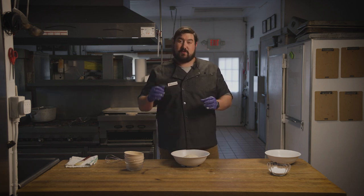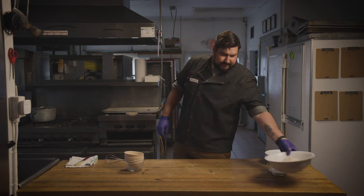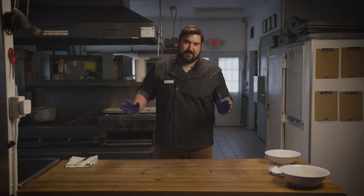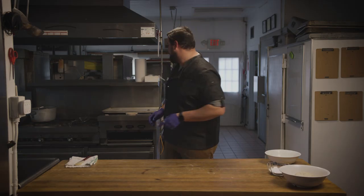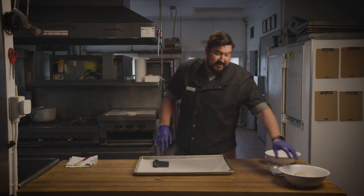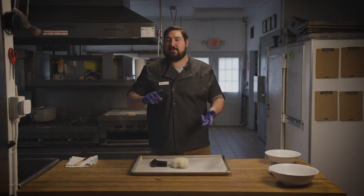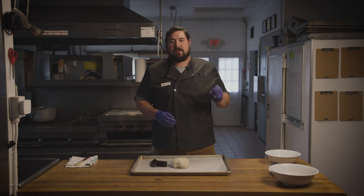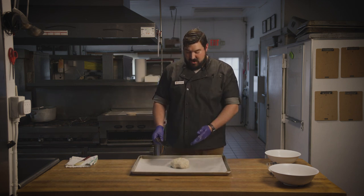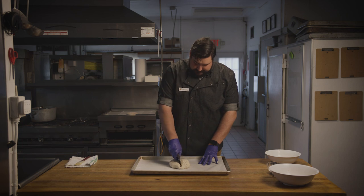It's important to not overwork the dough. So once you've got it nice and smooth, just like this, you want to set it aside. Grab a baking sheet that's lined with parchment paper. You're going to put the dough in the center. If your dough is too wet or too dry, you can add a pinch more water or a pinch more flour to get it to that nice springy elastic consistency. Now split the dough into four different pieces — split it in half and then in half again.